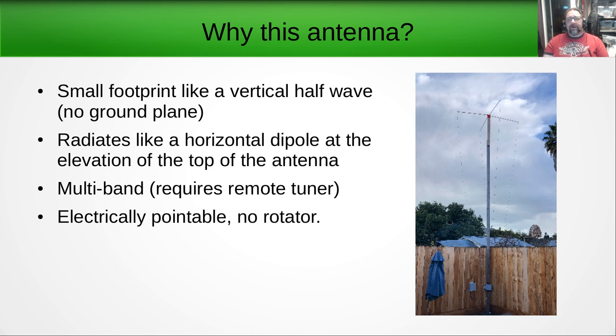So why this antenna? It's got a lot of really neat features. It's got a small footprint like a vertical antenna — very small footprint on the ground, very tall, no ground plane — except that it radiates like a horizontal dipole at the elevation of the top of the antenna, which is pretty rad. It's multiband: it's non-resonant so you use a tuner to make it multiband. It'll operate on a wide range of bands, and it's electrically steerable — electrically pointable, no rotator, no physical moving parts other than a relay to change the radiation direction.